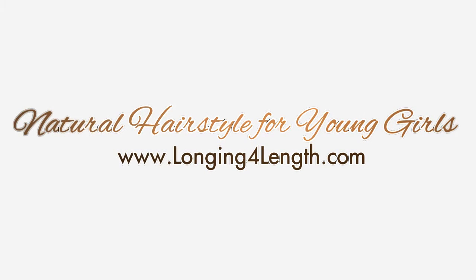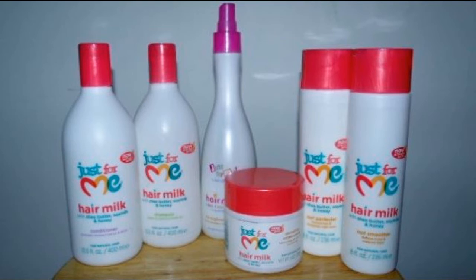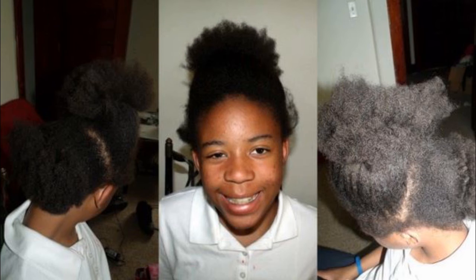Here's the hairstyle that we're going to be doing on my little cousin. I couldn't get her to smile but I thought it was cute. We're using the Just For Me hair milk line — that's what she had. And this was our starting point.